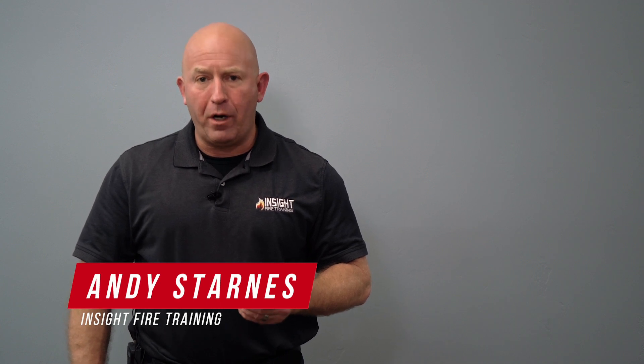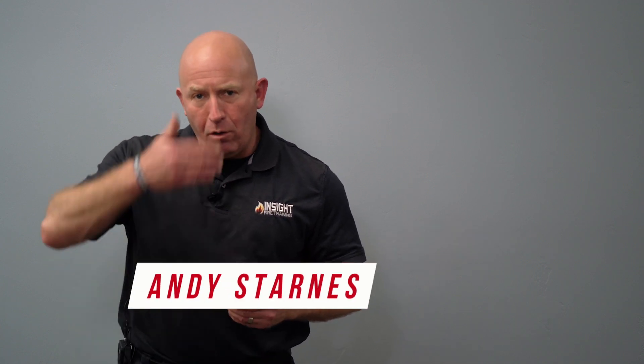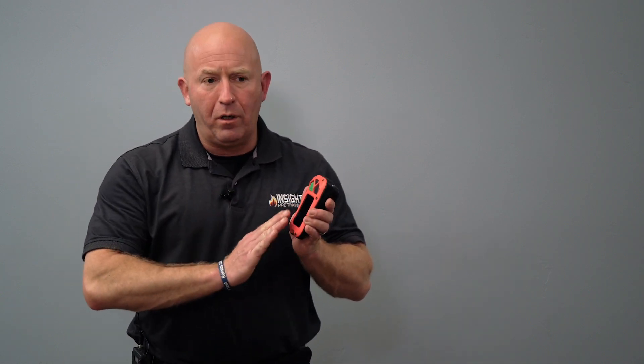I've seen many firefighters go into a fire — standing up or staying low — wiping their face piece and complaining that they cannot see their thermal imaging camera. I've even seen them wiping the screen. What I haven't seen many do is wipe the lens on the front of the camera.